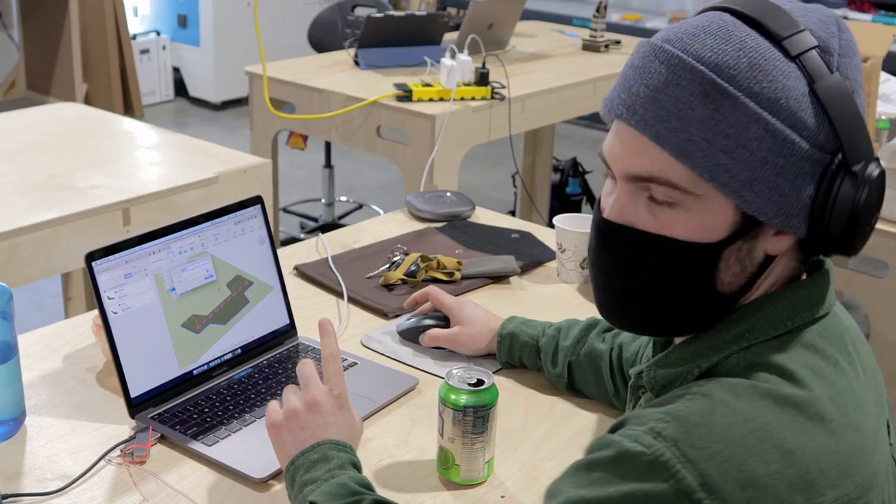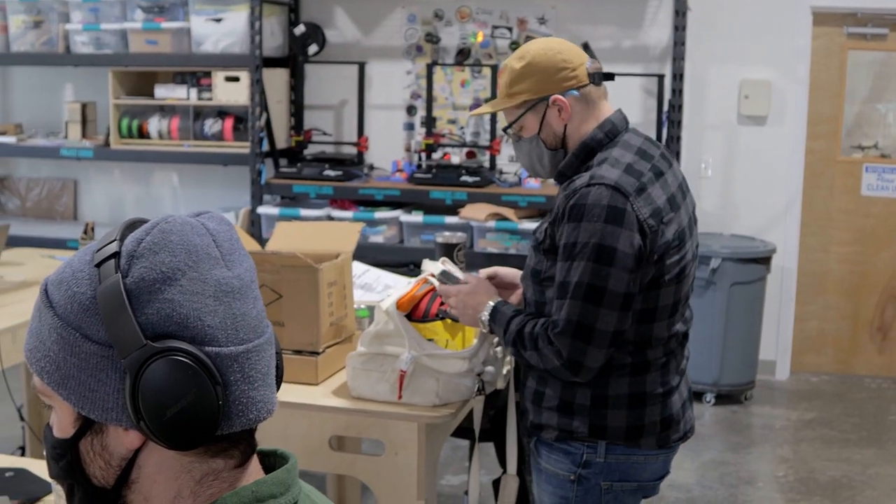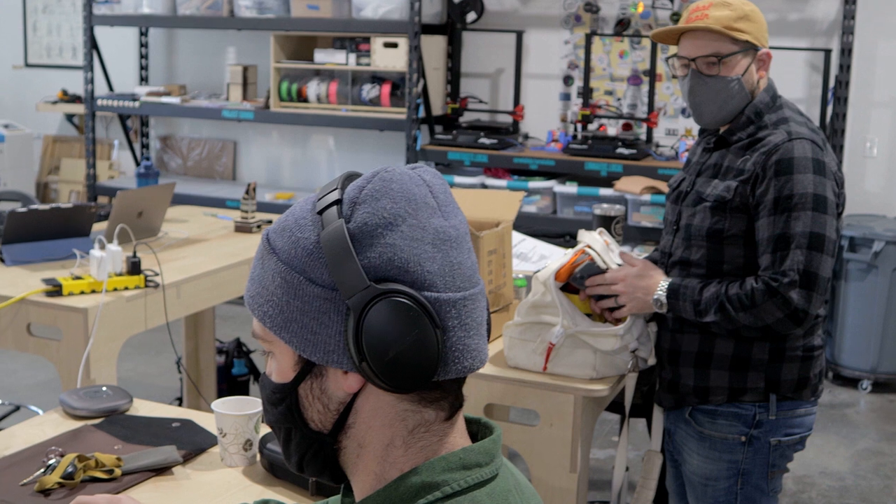We're also milling aluminum for the first time here, which is exciting. I have not milled aluminum on the CNC before, so it's cool. A few firsts for this one.